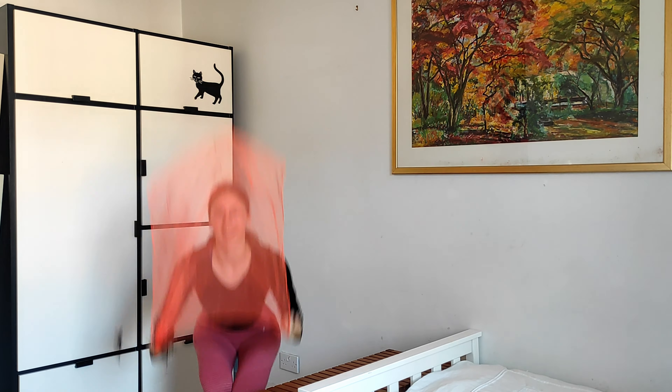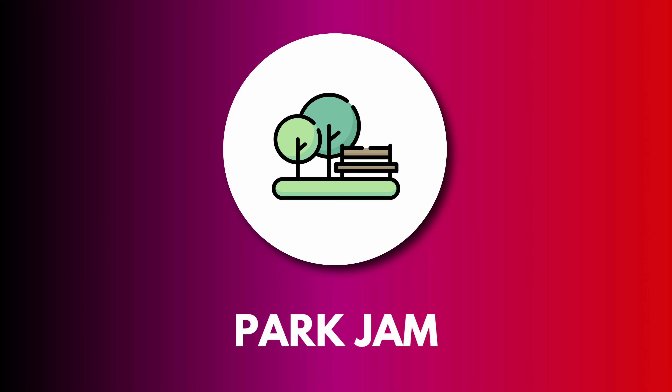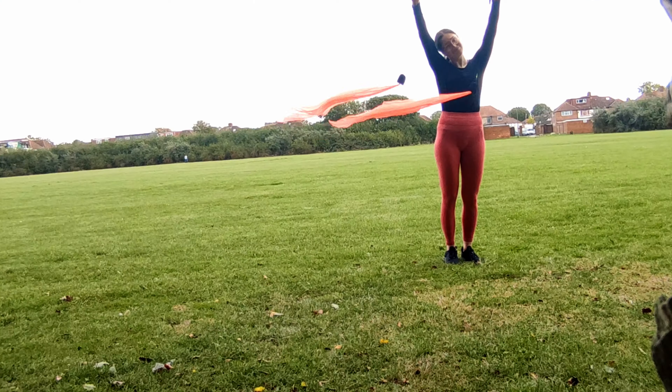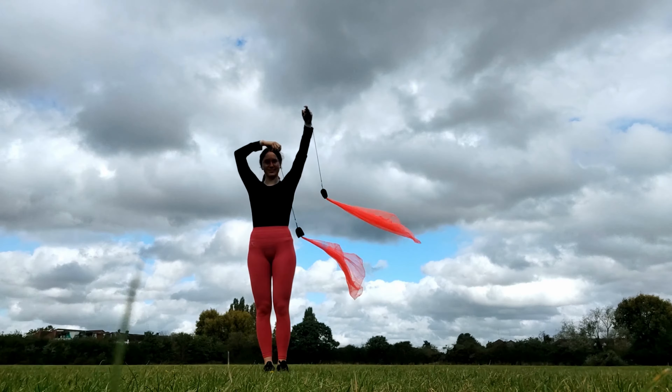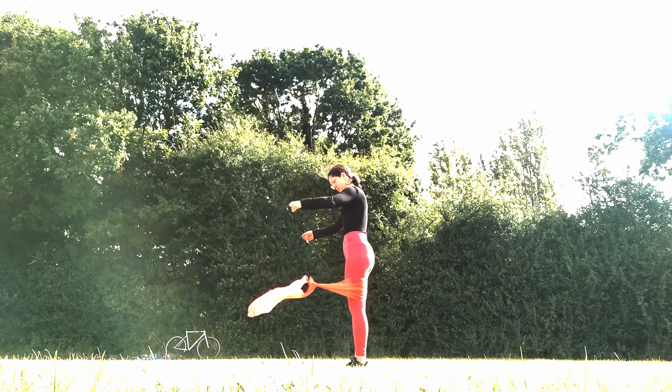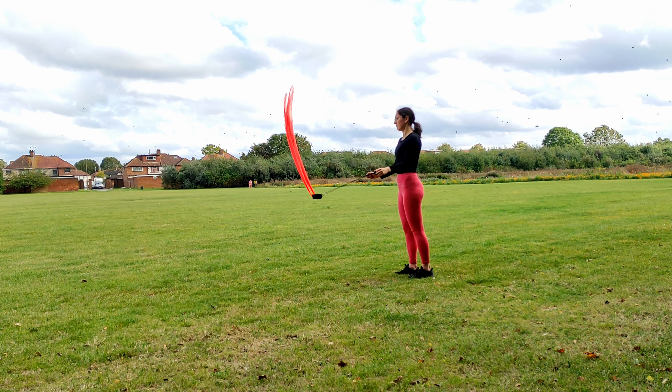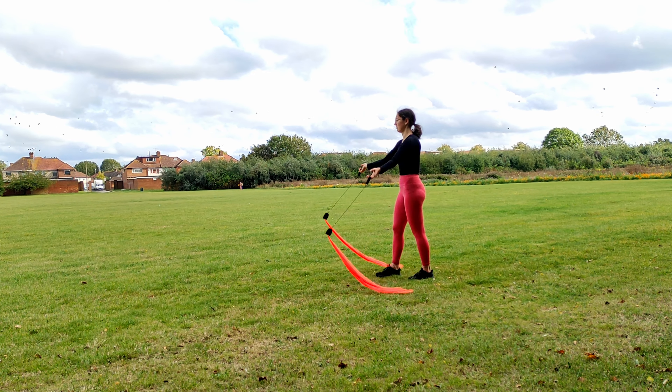I'll put these in their cute little bag and head to a park. I found a spot with not too many people, right next to a sunflower field, and sadly it was a very windy day to test out my new flowy poi — the orange scarf tails kept getting tangled in the wind.